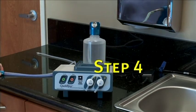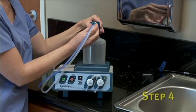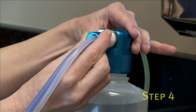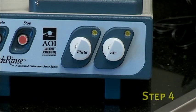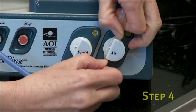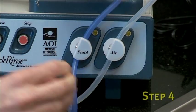Step 4: Take the dual lumen air and fluid tubing provided with your unit and connect it to the white female plastic fitting on the fluid container cap. Again, make sure you hear a click to ensure the connection is secure. Now look to the front of the unit where you will see a fluid and an air valve. Take the clear line and insert it into the air valve, and insert the blue tubing line into the fluid pinch valve.